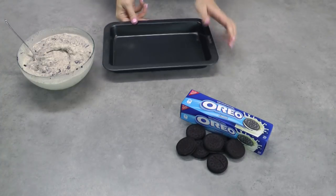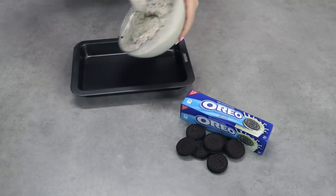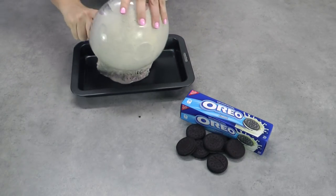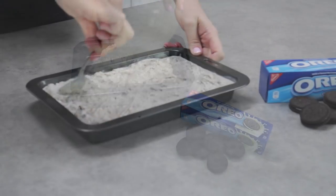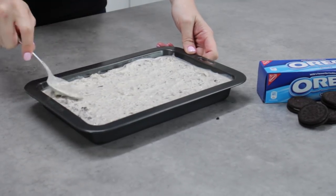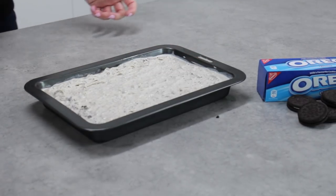Of course you can just buy cookies and cream ice cream from the store, but I always like to control the amount of cookies in my ice cream, and I find vanilla is generally a little bit cheaper to buy. So spread your cookies and cream ice cream into your baking tray — don't grease it or line it with anything. Spread it straight in and use the back of a spoon to smooth it out before covering with plastic wrap and popping it back in the freezer for at least 6 hours so that it freezes back rock solid.